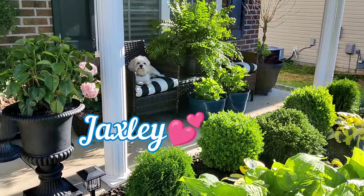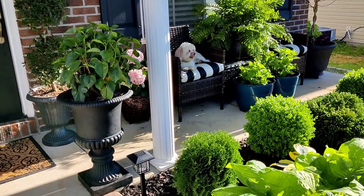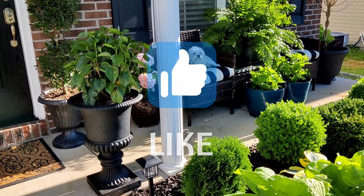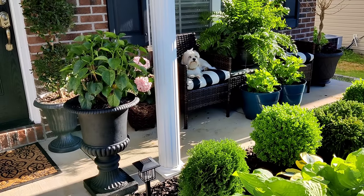That is going to wrap up today's projects! I hope you guys enjoyed it and found some inspiration. If you did, be sure to give this video a thumbs up, leave me a comment down below, and subscribe if you're interested in seeing more from me. I'll see you in the next one — peace!